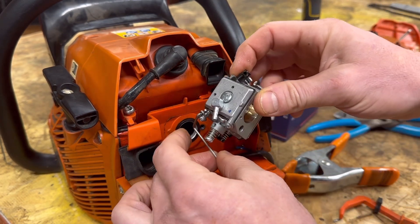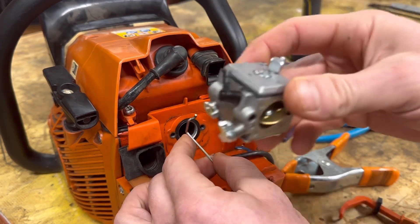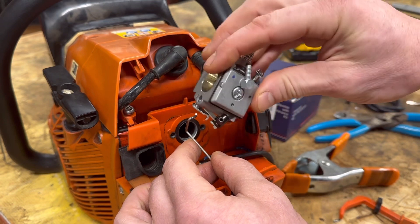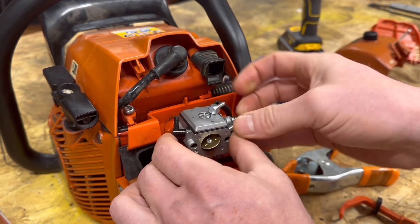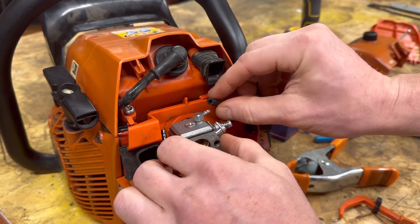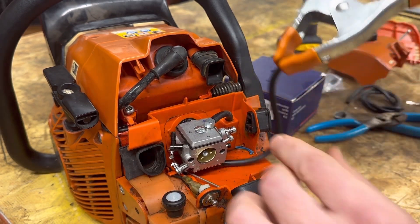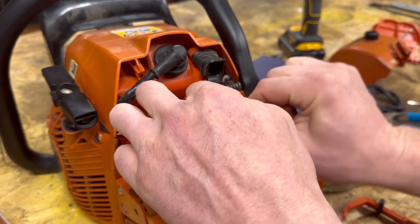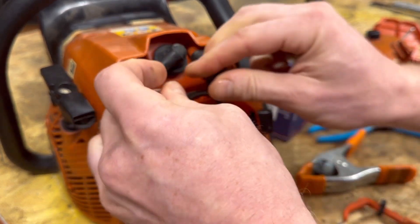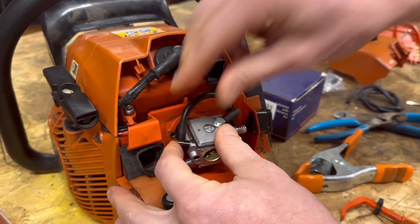Oh wait a second — I got her backwards. I'm an amateur chainsawer. All right — slide her in there like so. Then take your pulse line and suction line — I like to weave it back in the back, it goes across over the top. Hopefully you got a new one — just slide it back on there.